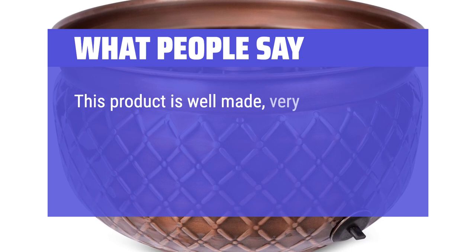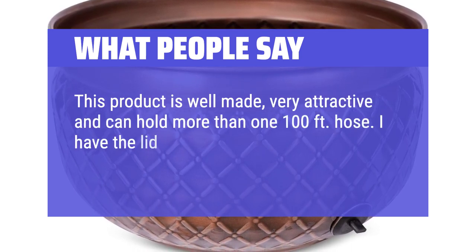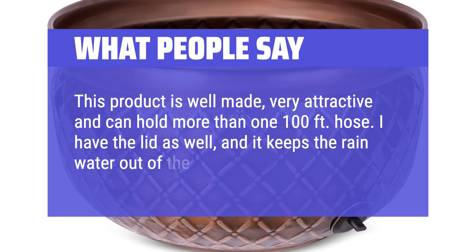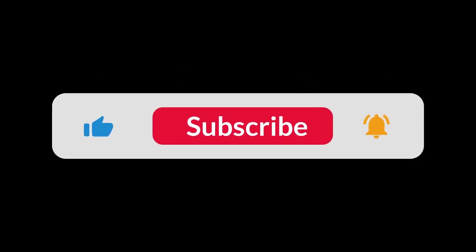This product is well made, very attractive, and can hold more than one 100-foot hose. I have the lid as well, and it keeps the rainwater out of the hose holder. You can find the Amazon purchase link in the description below. Hope this video can be helpful to you. Thanks for watching.